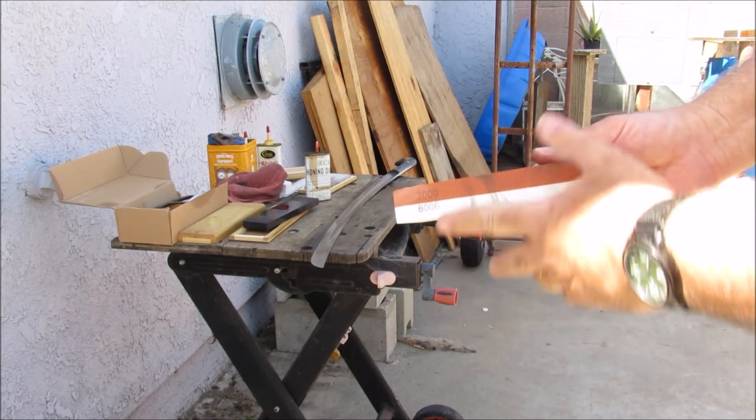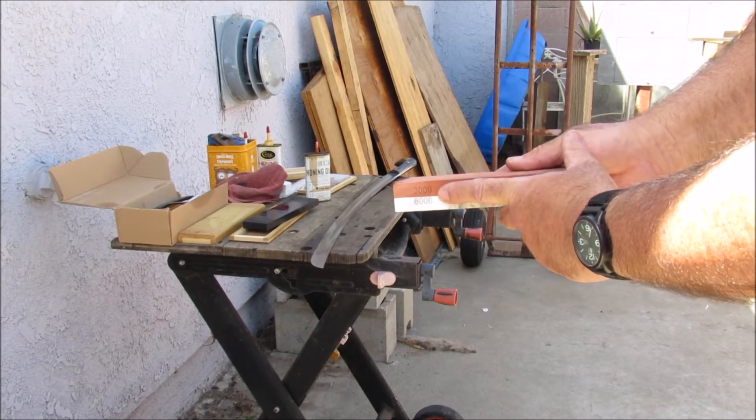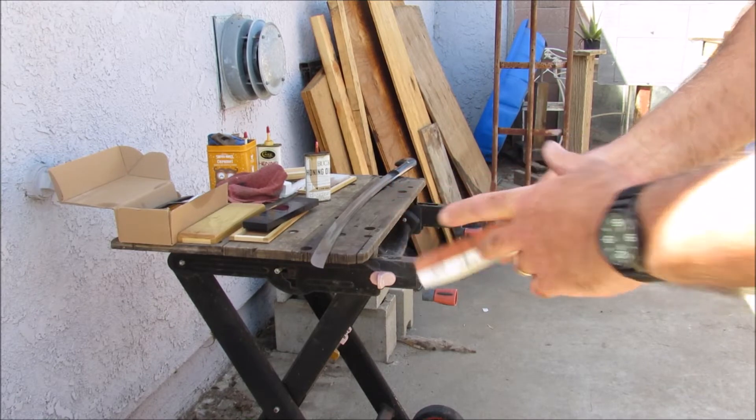Quick correction — this is actually a 3000 and 8000 grit stone. So what we are going to do next is 3000 and 8000 grit, to really polish it out.